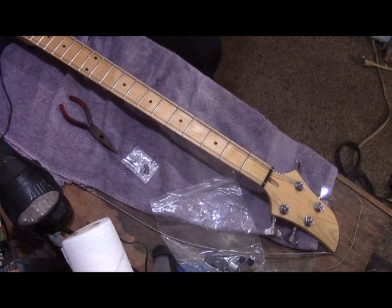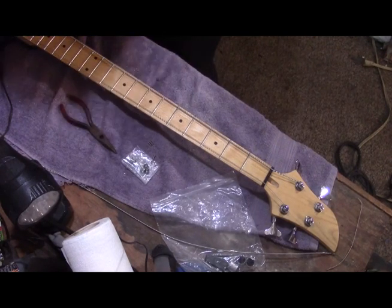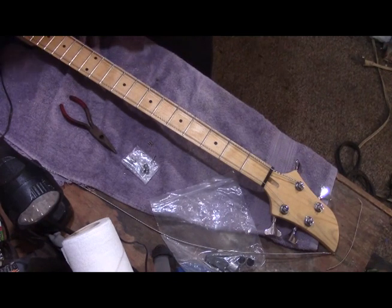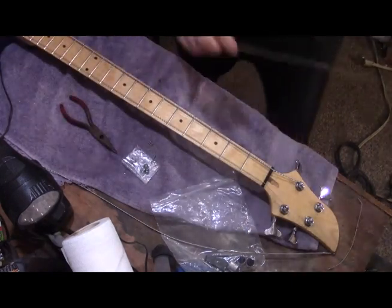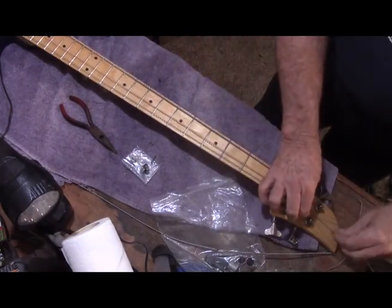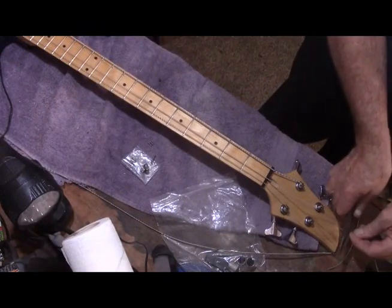Now for the D string. I forgot — with these bridges you have to kind of bend a little curve in the string, because with these interior strings there's no room to get it over the saddle. Here we go with the D string.